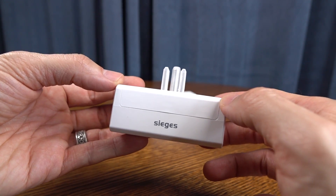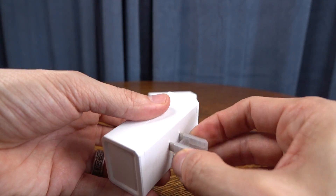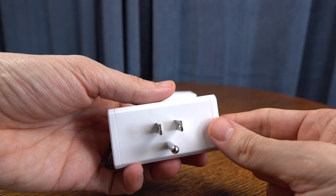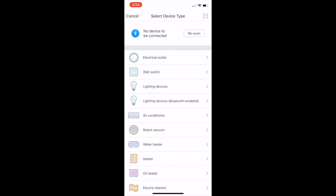These also work with Amazon's Echo — so the Alexa. You can use it with Amazon Echo or with Google Home. I'm not showing that in this video today, but just know that they work with either of those Smart Assistants.